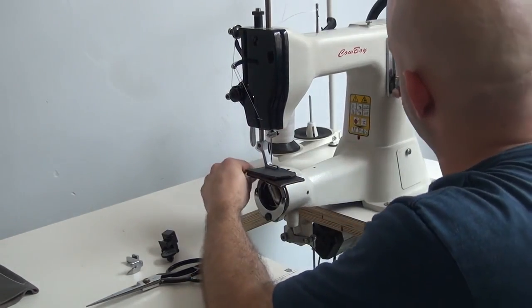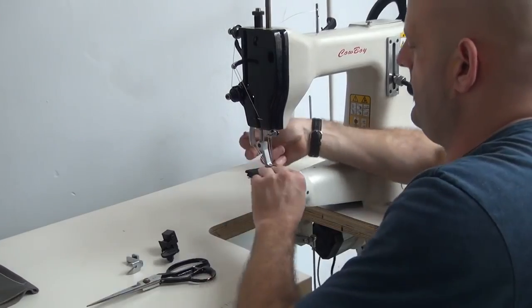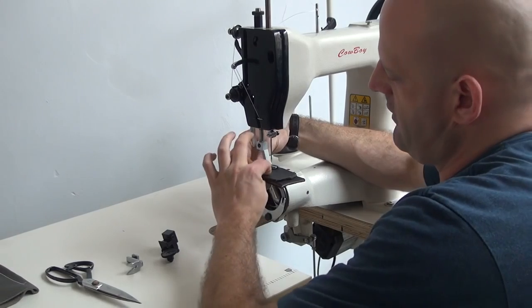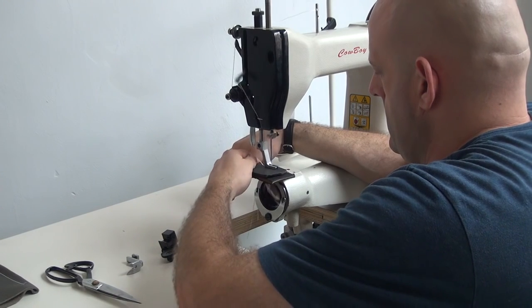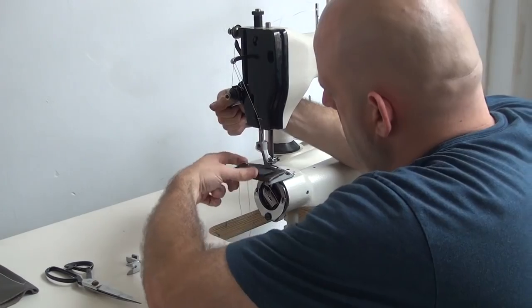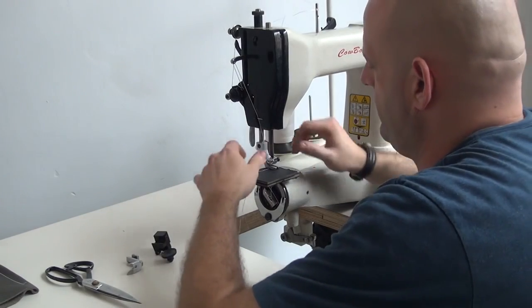I'll place the machine back into the forward stitch and we're going to put a slightly smaller stitch on the machine. Because this material tends to move through the machine much better since it's very hard and solid, I'm going to go ahead and increase my stitch length a little bit because I could see it was putting down a bit of a small stitch there.